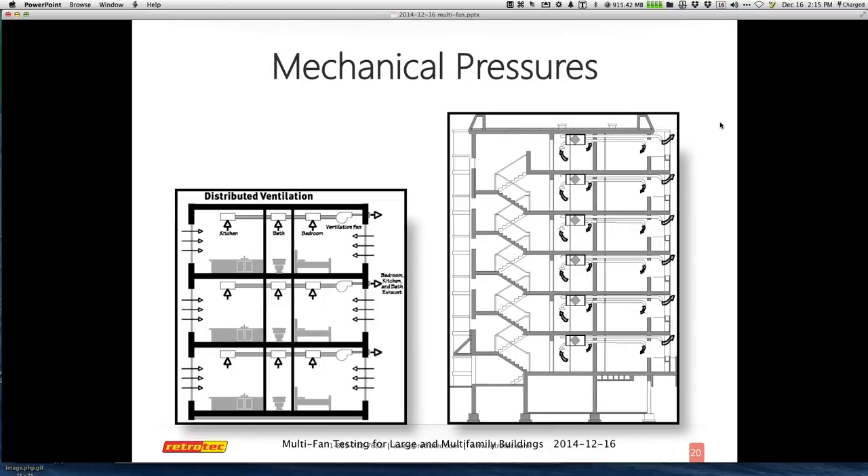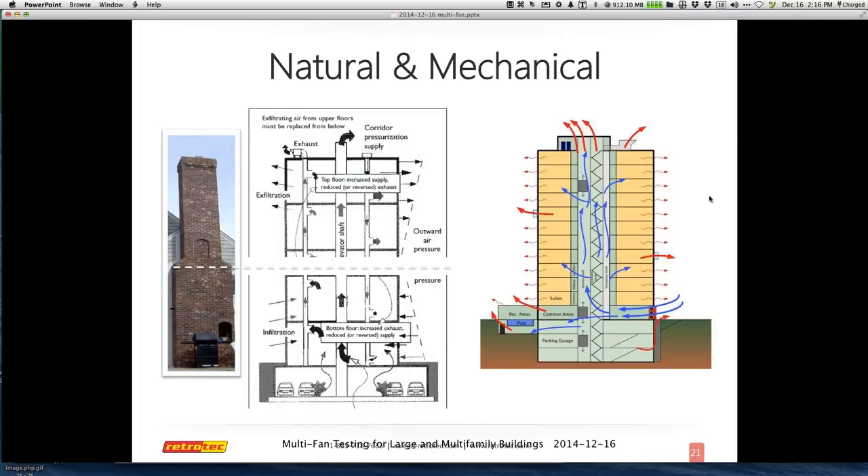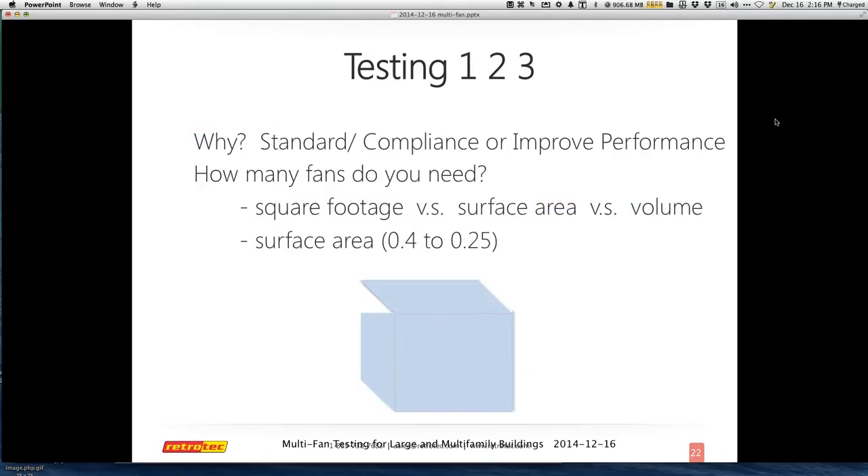At this level with large buildings and multifamily, we don't test the way we do with residential. It's no longer air changes per hour and a volume, or square footage for duct testing. Here, everything is surface area of the entire structure itself. In general, you're trying to get around 0.4 CFM per square foot, which is the standard in Seattle. Army Corps of Engineers is 0.25 CFM per square foot. Most people doing those tests have exceeded — gotten much lower than — these test requirements. A lot of what we'll be talking about no longer deals with volume or square footage; it's about surface area.